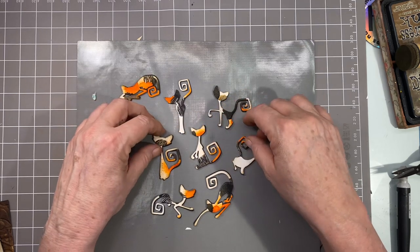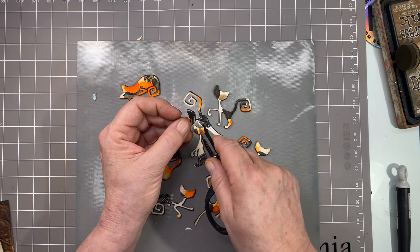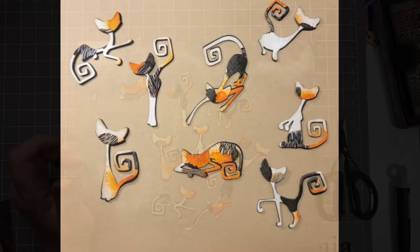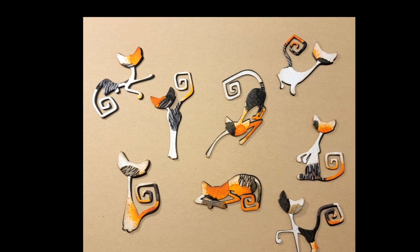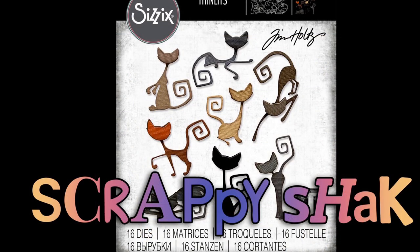Our cats are all done! I've got them offset a little bit and they're nice and sturdy, ready to go on our project. See how tiny that little neck is — that's why it feels important to reinforce them. If you like this video please give me a thumbs up, don't forget to visit Scrappy Shack, and if you want to see more from me go ahead and hit that subscribe button. I hope you have a great day — thank you, bye bye!